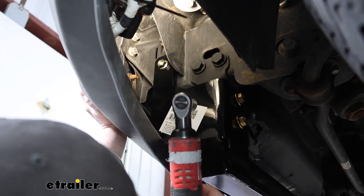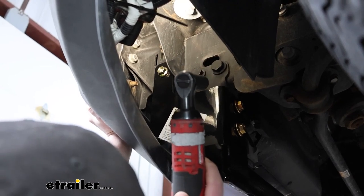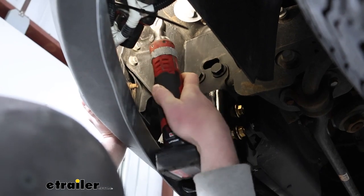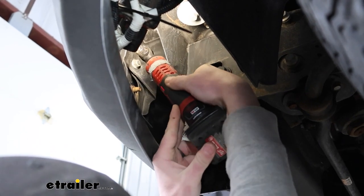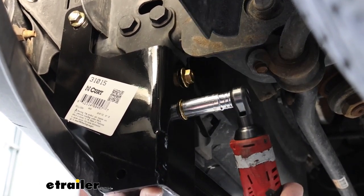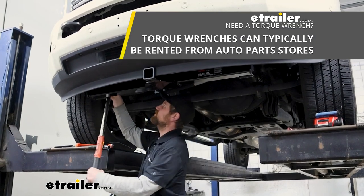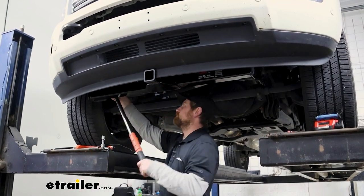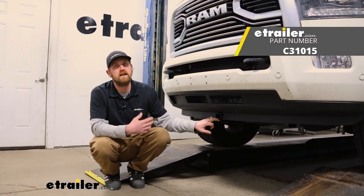With all the hardware in place, we're going to first tighten back up our factory bolts at the very top — push your bumper up to swing it back into its original position and while holding it, snug that factory bolt down. Use that same 18 millimeter for the other one. For the carriage bolts, run them down using an 11/16. Finally, come back with a torque wrench and torque down all of the hardware to the amount specified in the instructions. And that'll finish up our look at and our installation of the Curt front mount trailer hitch receiver on our 2018 Ram 2500.